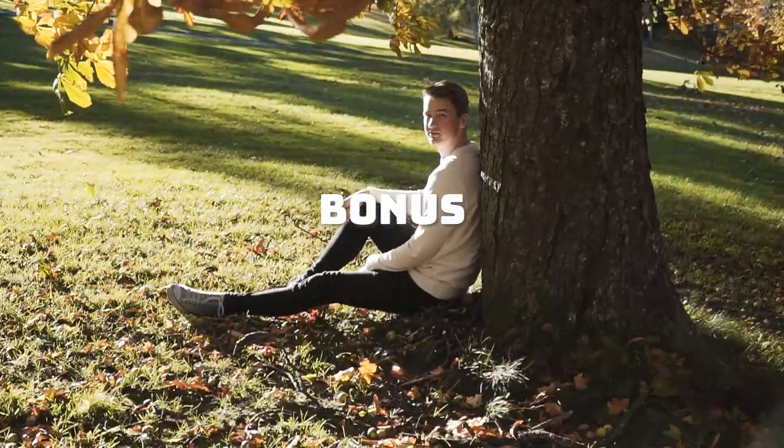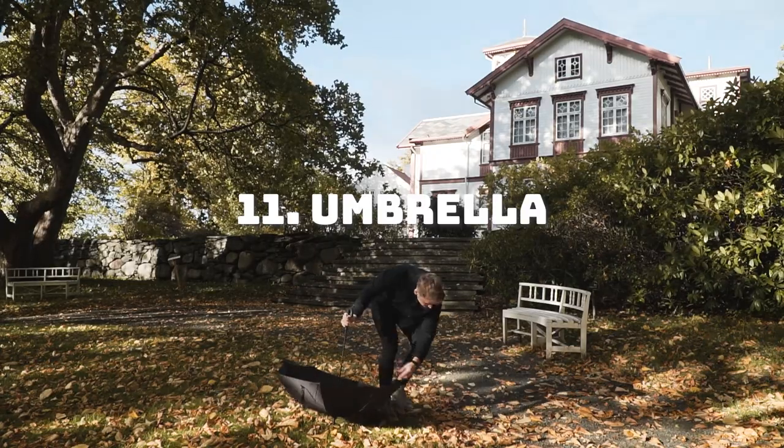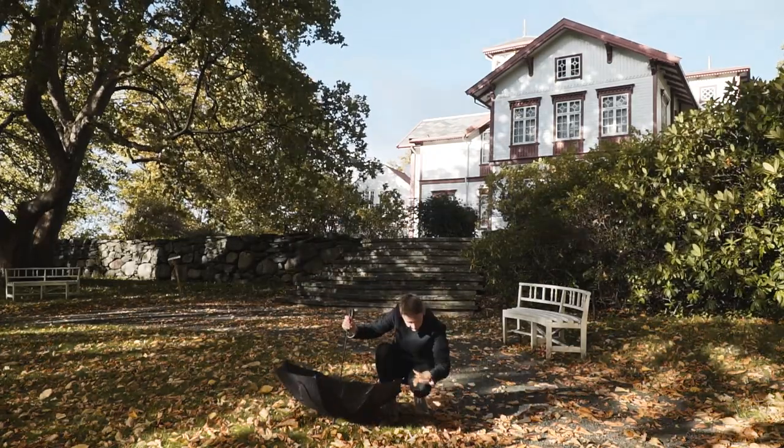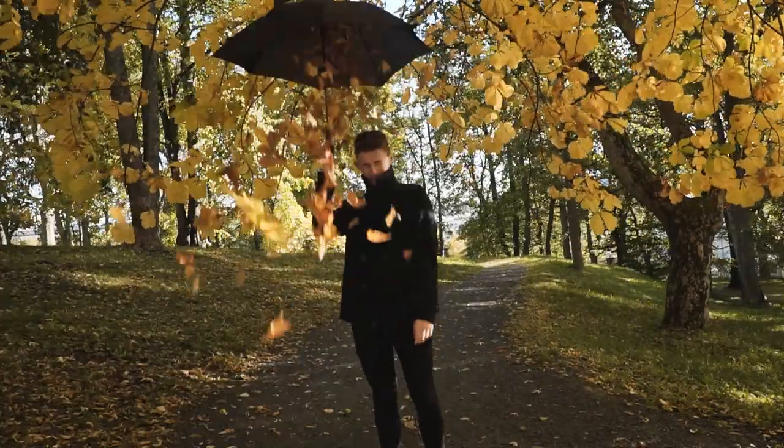A couple of extra bonus ideas: find an umbrella and fill it up with as many leaves as you can, then swing it quickly over your head and let the leaves rain on you. Again, make sure you have a high shutter speed.